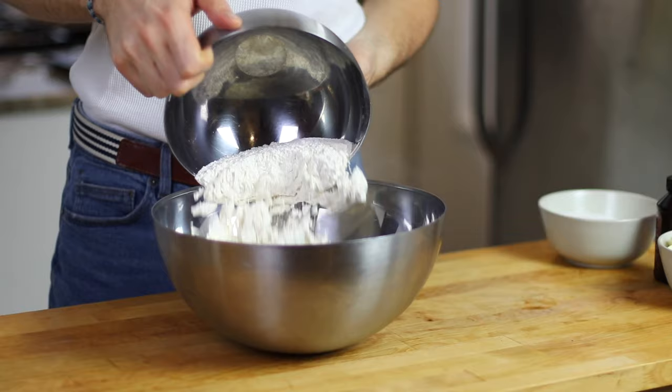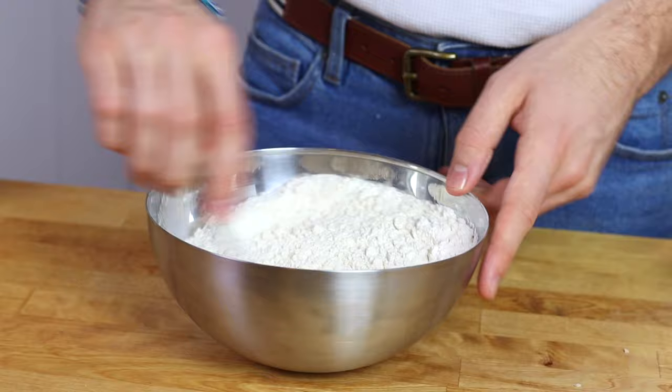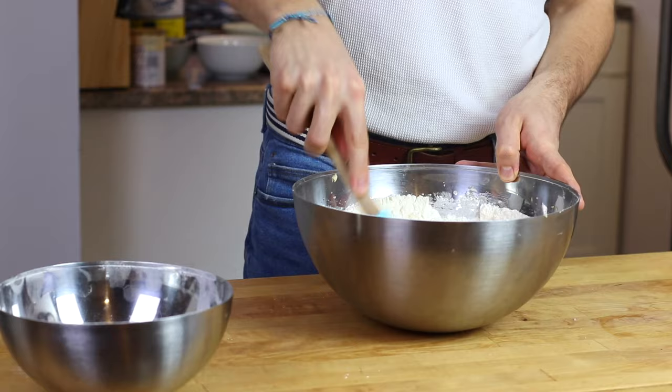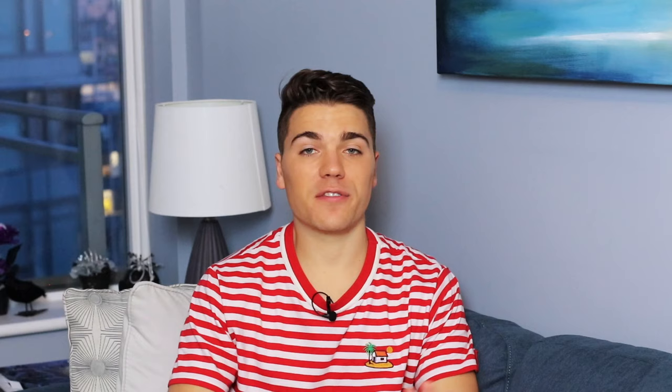Now I have a great consistency, so I'm going to add my dry ingredients. In this recipe I'm using some all-purpose flour, then I'm going to mix in some baking powder and salt, just to make sure that everything tastes perfect. Then I'm going to introduce that into my wet ingredients with my spatula and mix until I have the perfect consistency.